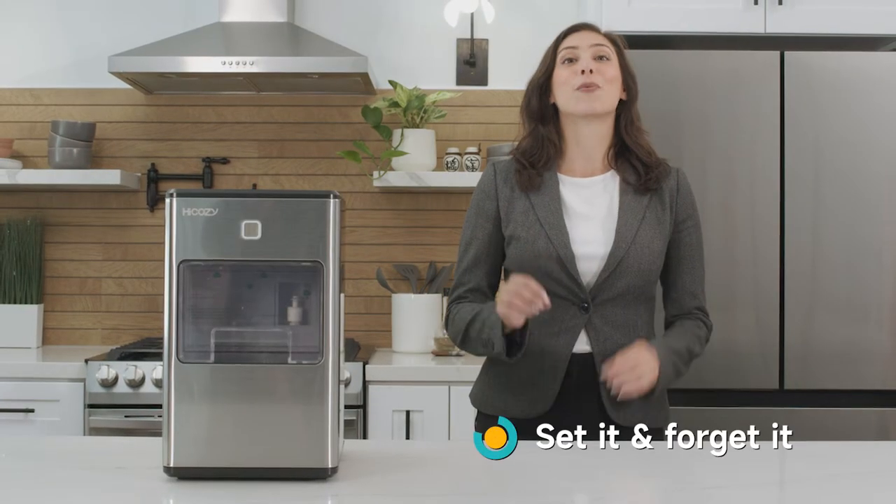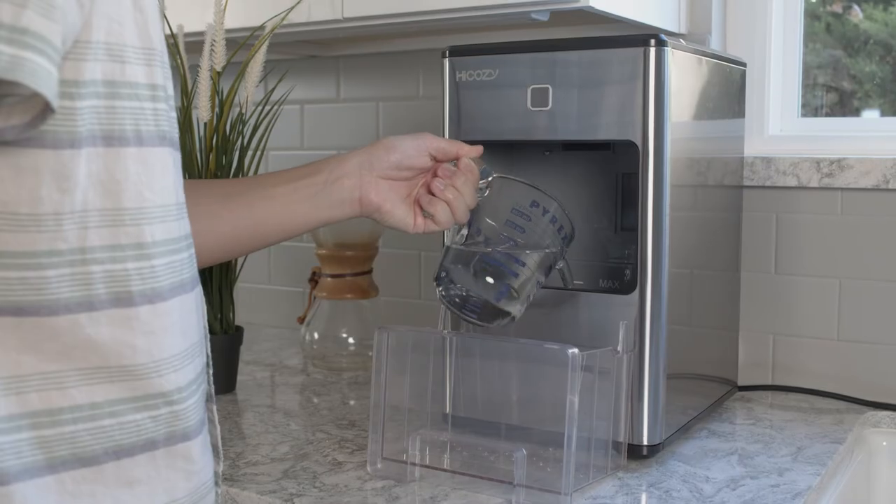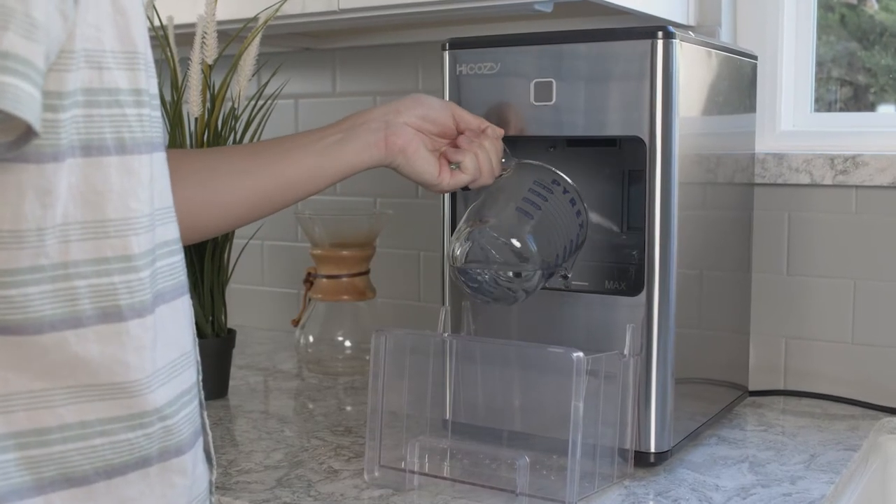The first method is perfect if you want to set it and forget it. To manually add water, take out the ice basket and pour water up to the fill line.